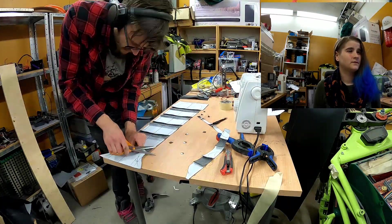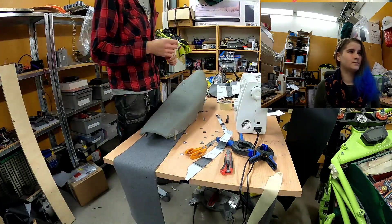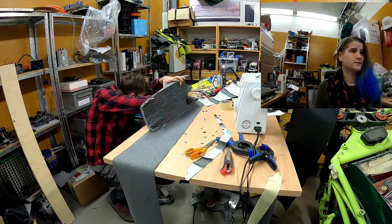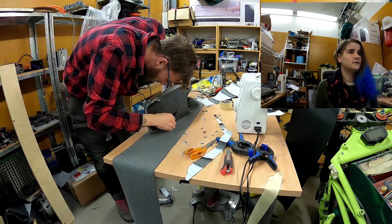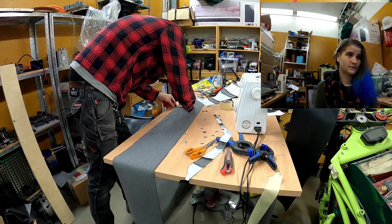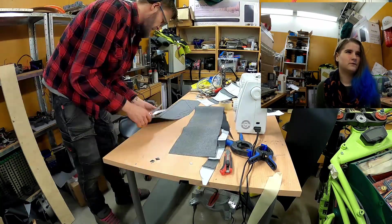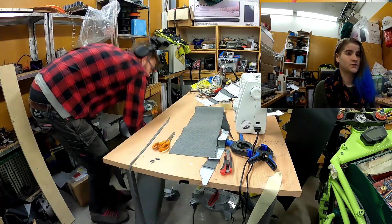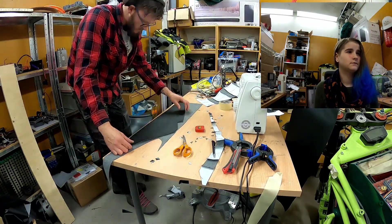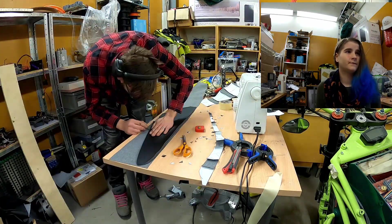Cut it out and take off the excess so it's easier to sew together. We're gonna make the side pieces — not an exact science with this one, but like tracing your hand on a piece of paper. It came out a little too small, so it's good to have a seam allowance — mark that out approximately, cut it out. I'm gonna leave a little more room on the other side so we can flip it over easily.